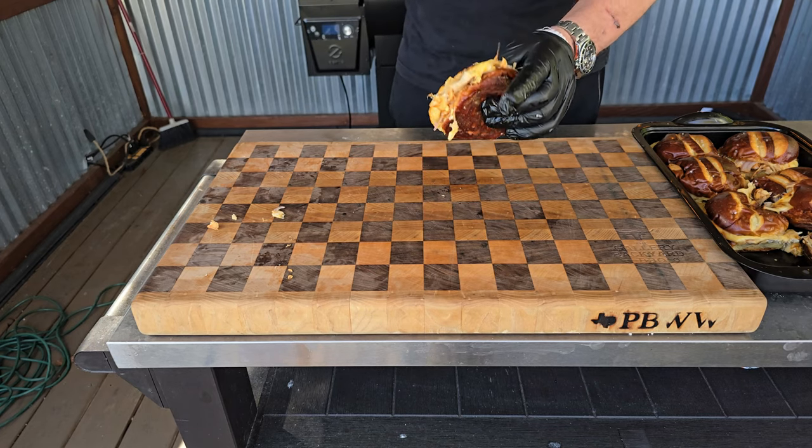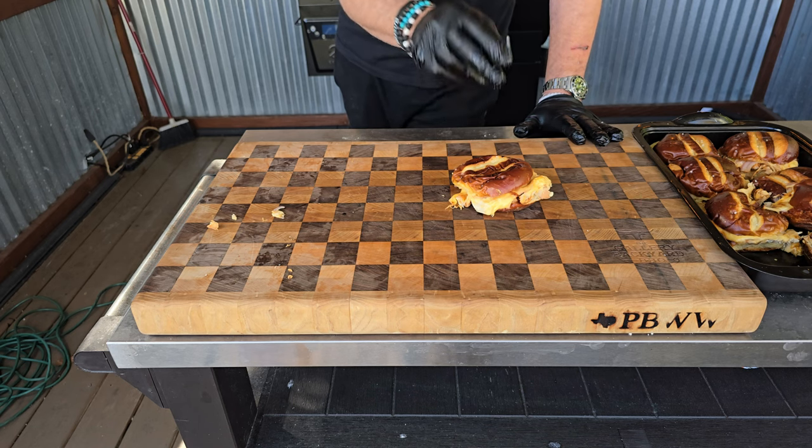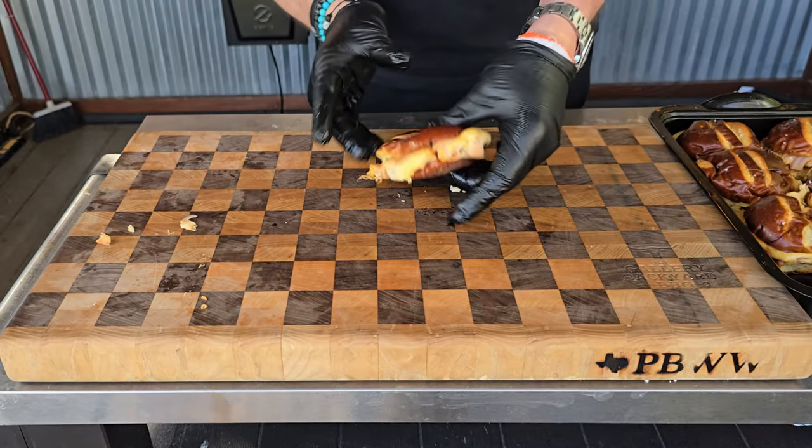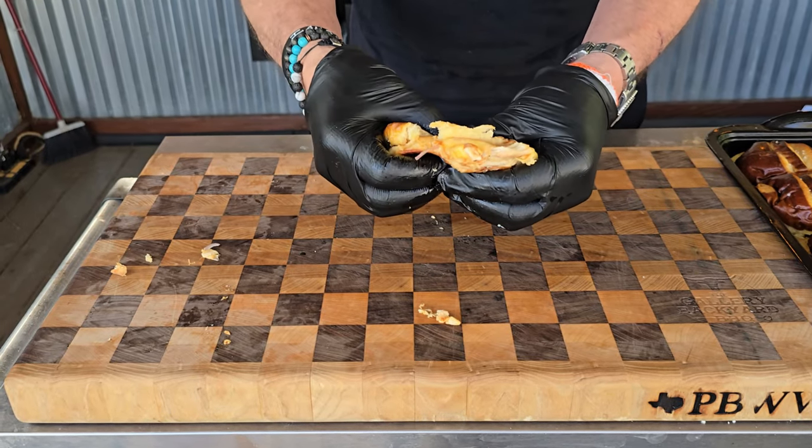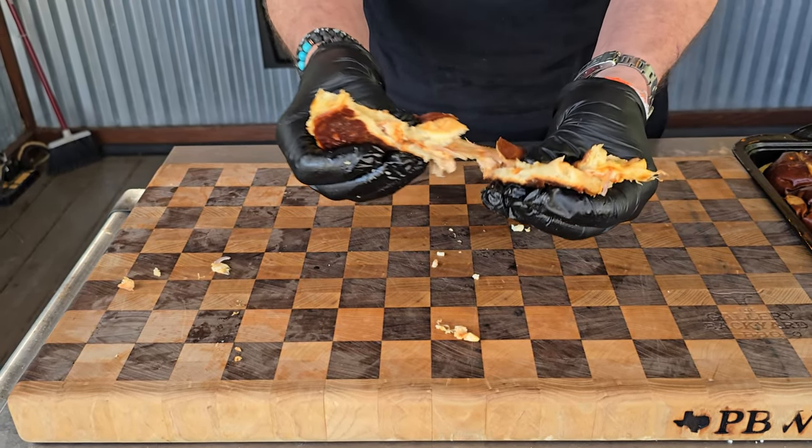There you have it — pull apart chicken sandwiches! The smell is killer. I love using that top tray on the pit — I'm not sure it was ever intended to be used like this. I know it's great for heating up beans, vegetables, and light cooking, but this is taking it a step further. The bread is super soft, the cheese is nice and melted — these are 100% cheesy good. Let me go in for that taste test.